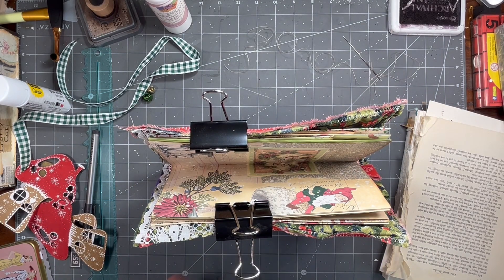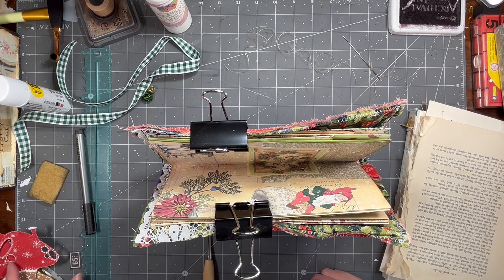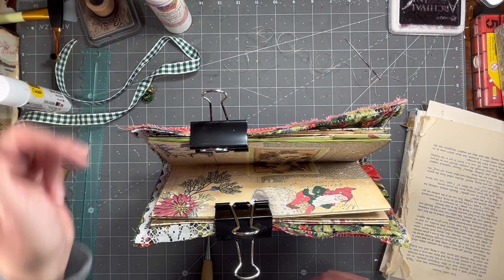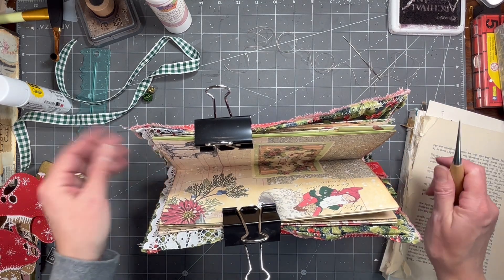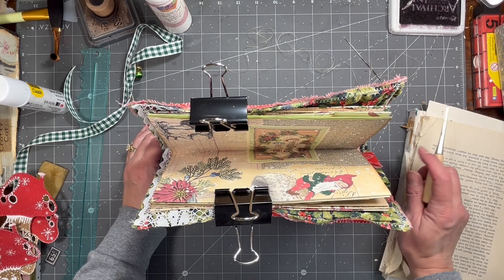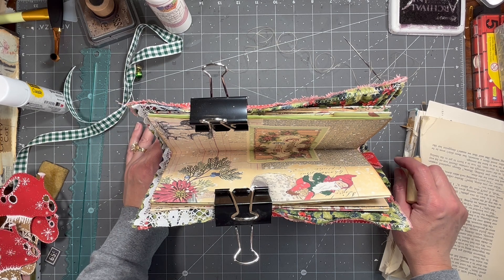Hi everybody, it's Amy at Crafty Cat. We are going to sew our Christmas mushroom journal into the cover. I'll show you more because I haven't even shown you guys the cover yet. I did the cover the same way I did the black and white Christmas journal — using Amazon packaging, covering it with fabric, and then stitching all over it. I did the exact same thing but I'll show you in just a minute.